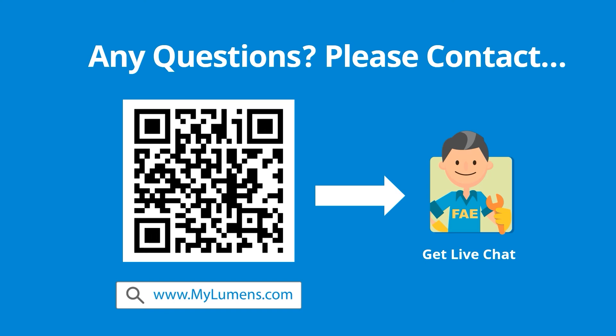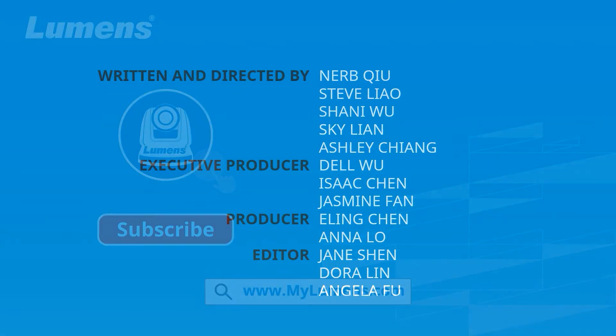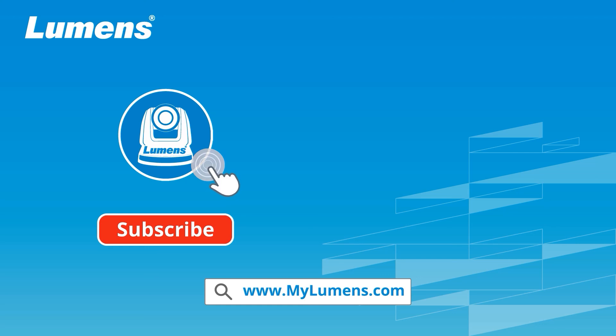You can reach out to Lumens technical experts anytime. For more information, please subscribe to our YouTube channel or visit our website at www.mylumens.com.